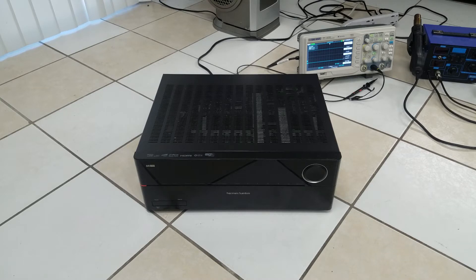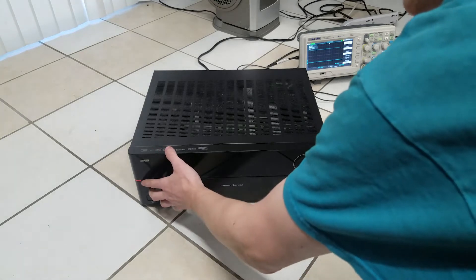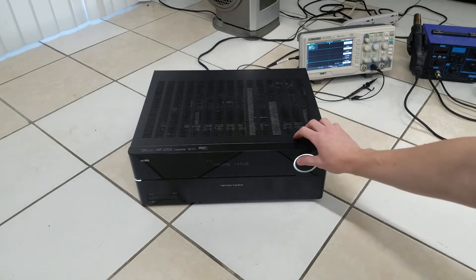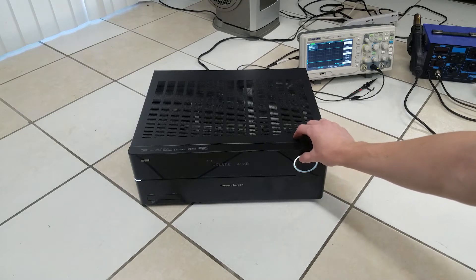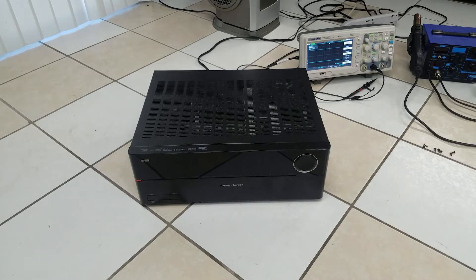The receiver detects this and shuts down. I'm going to go ahead and show you how to repair this. Real quick, before I take it off, I'm going to show you what the receiver actually does — let's go ahead and turn it on. Alright, we have power. No volume control yet. Now we have volume control. And it shut back down. So let's go ahead and remove the top cover.